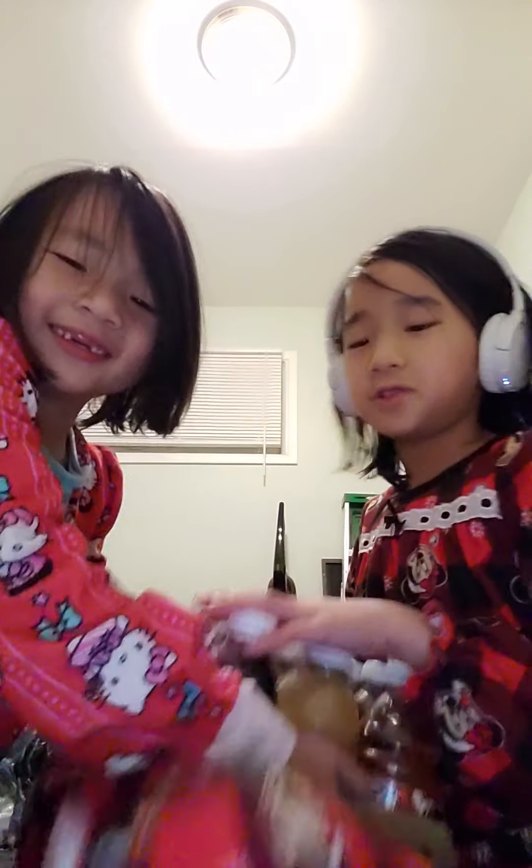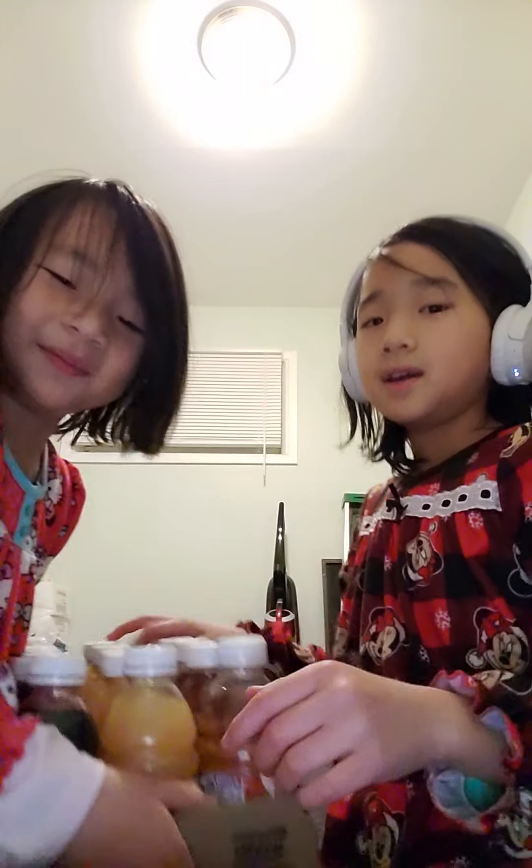Well guys, I hope you liked the video. Please like and give a huge thumbs up. Bye, bye, bye!